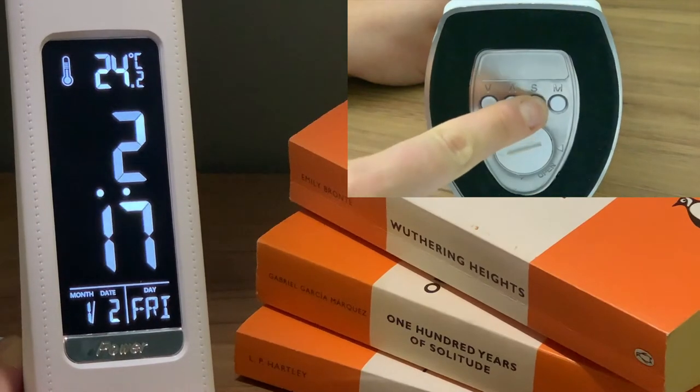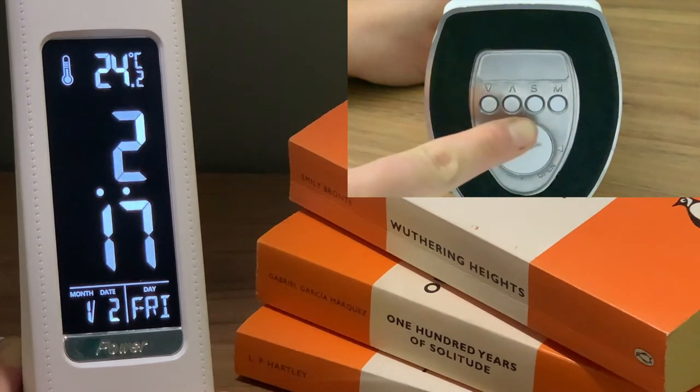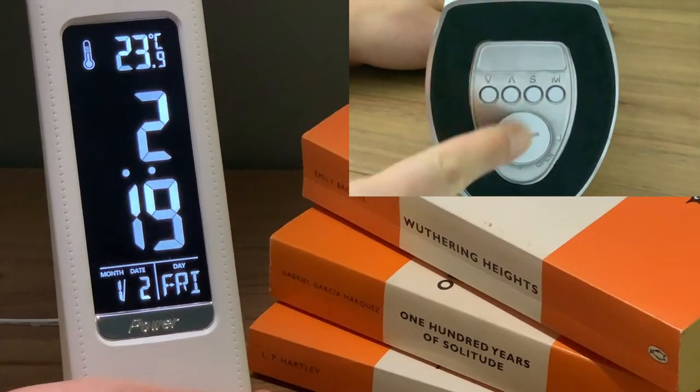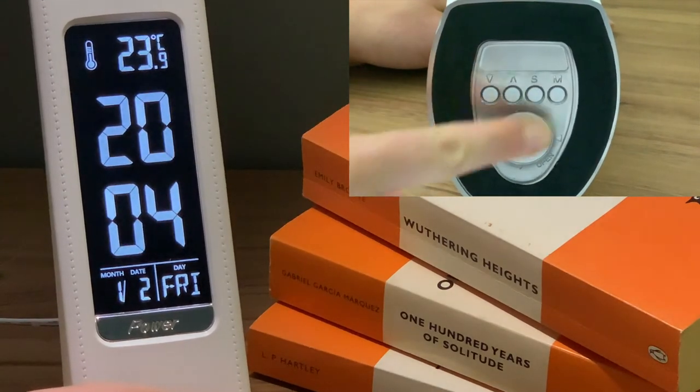To adjust the date and time, press the S key. This will enter you into setting mode. To find the next setting, press S again. The settings are in the sequence of hour, minute, year, month and day.